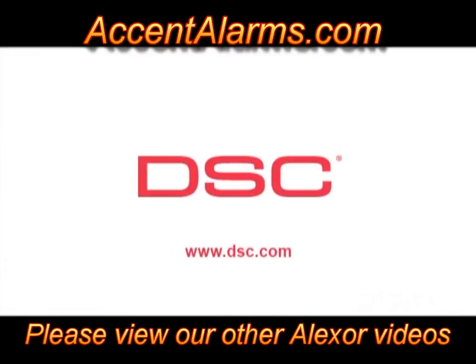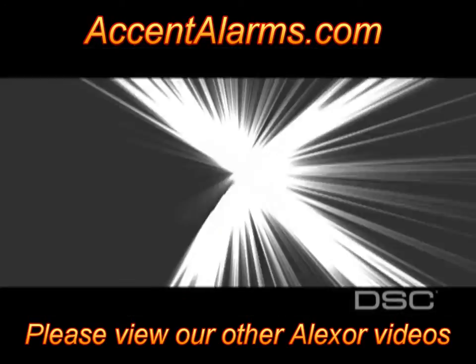For more information on any of our DSC products, please contact your distributor or visit the DSC website at www.dsc.com.